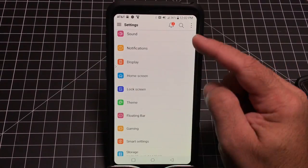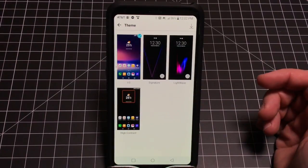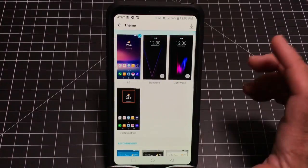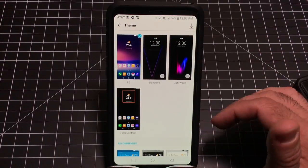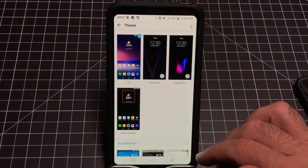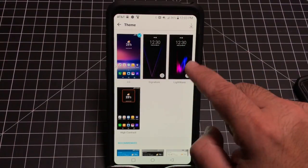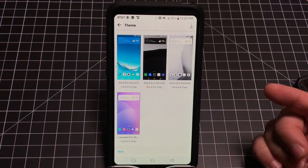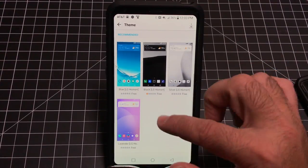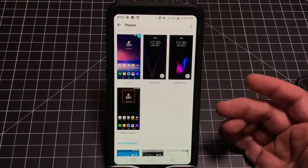The next thing I'd highlight are Themes. Themes allow you to download and make your phone look completely different. Unlike Apple where all iPhones look the same except for the wallpaper, with Android you can change icons and so much more. Just choose what you'd like from the available themes — and notice what's currently selected — or download new ones. If you like lavender, choose it; if you like a black background, choose it. Many themes are free, though some cost money.